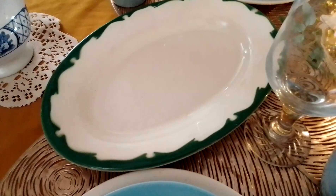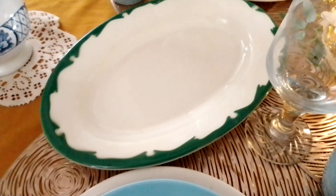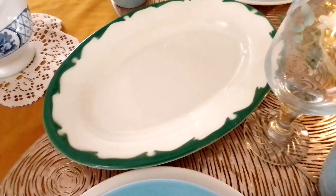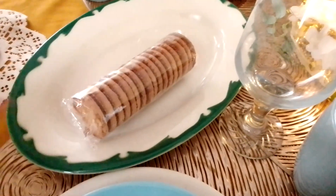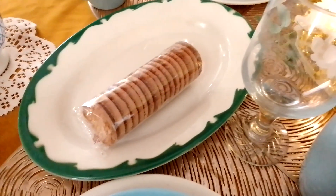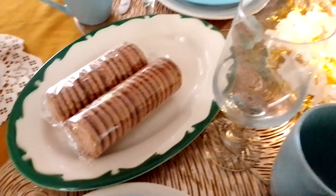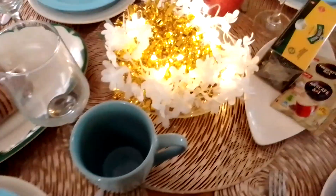Hi everyone, welcome to my channel and to my dining room. My name is Dalizu, and I wanted us to have a tea table for Christmas. Hopefully this can be used even for breakfast or any other tea time that you're having at Christmas.